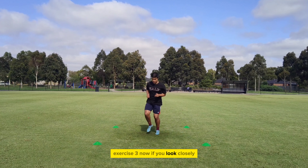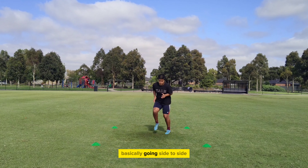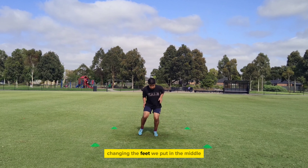Exercise 3. Now if you look closely, we're going inside and outside, basically going side to side, changing the feet we put in the middle.